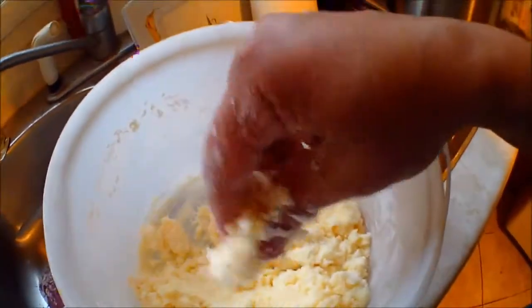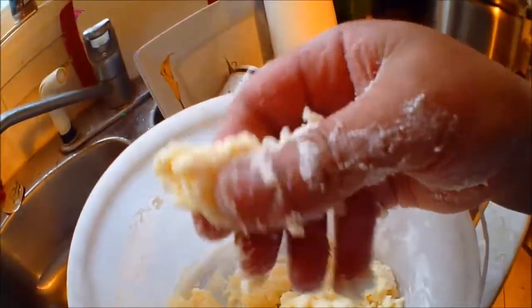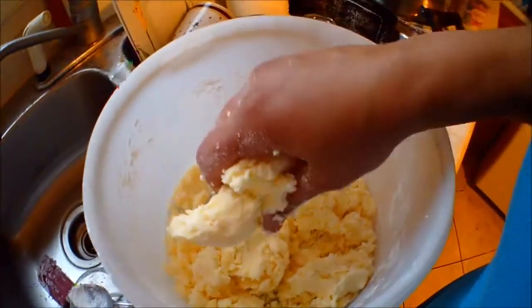So now we are going to shape it. You can shape it — it is soft, but it doesn't stick to your hands. So you can shape it. But I'd better turn on the oven and warm it up before I shape them.